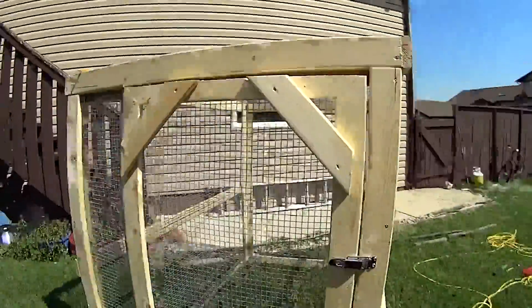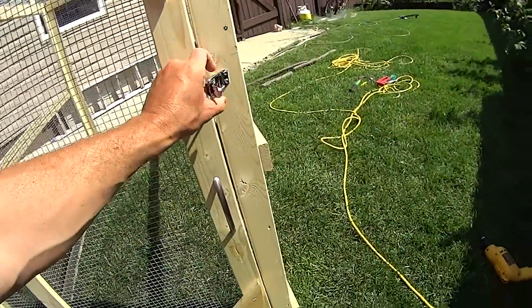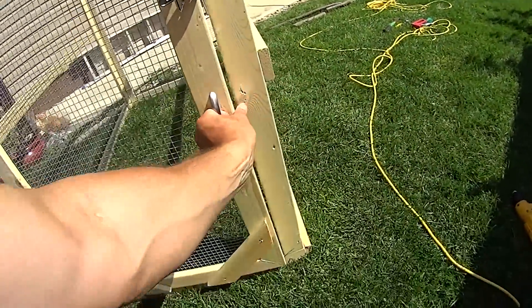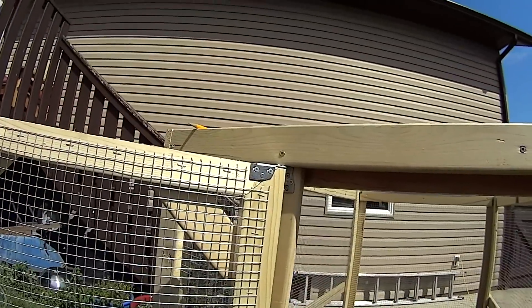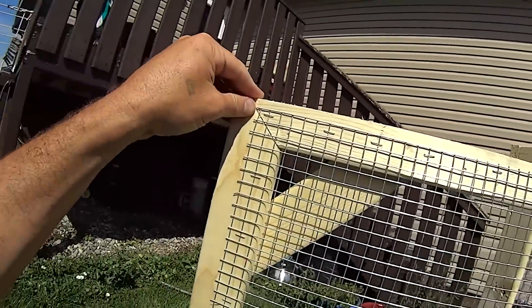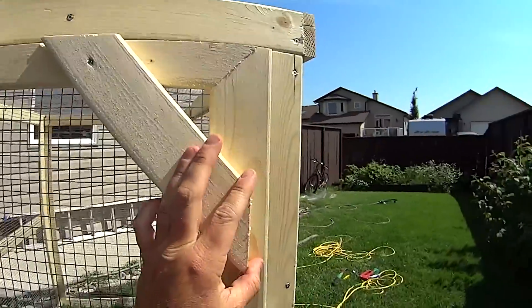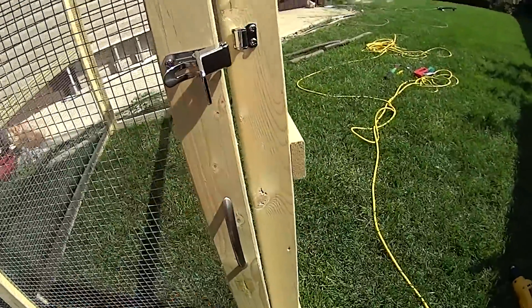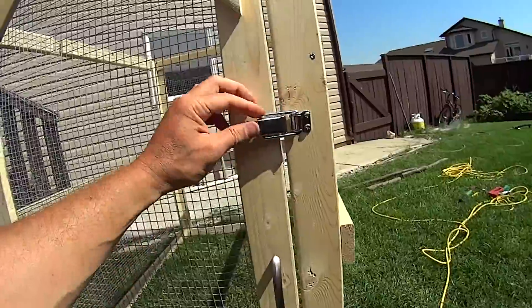We're done with stage 4. Here is my door hanging on its hinges with the lock. I did have a little issue with my door fitting — I didn't leave myself enough room, like I'd even warned everybody else. It's a little bit of a tool-time kind of project.